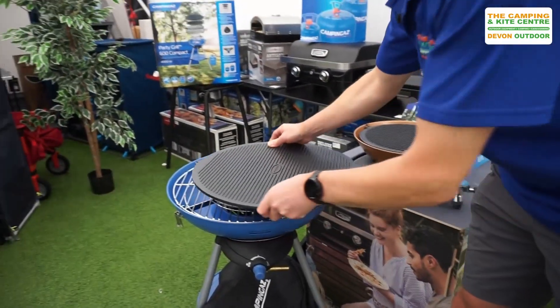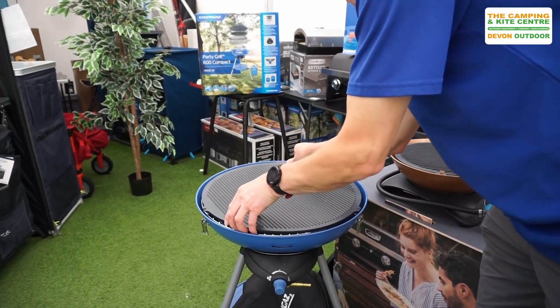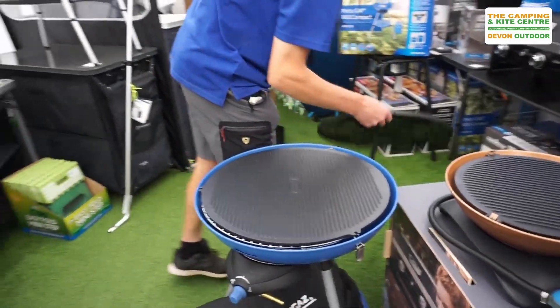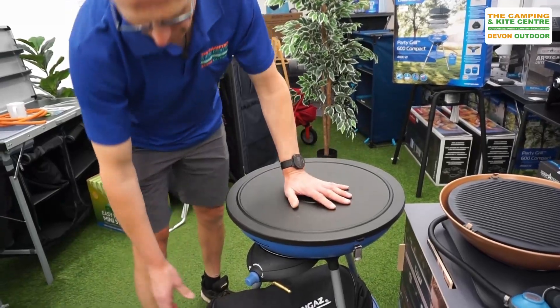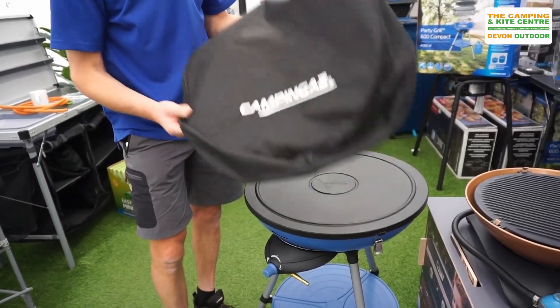This one also comes with a plastic lid to go over the top, which clips into position, and it also comes with a nice little carry bag to go with it.